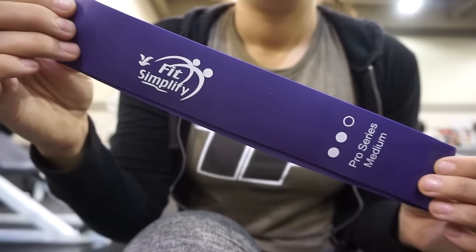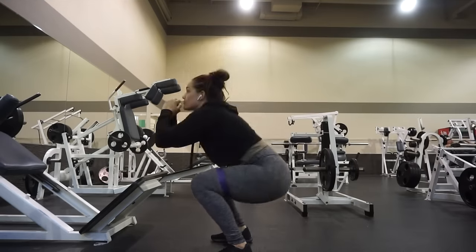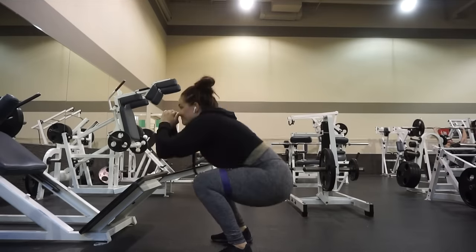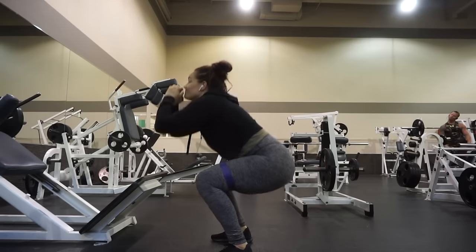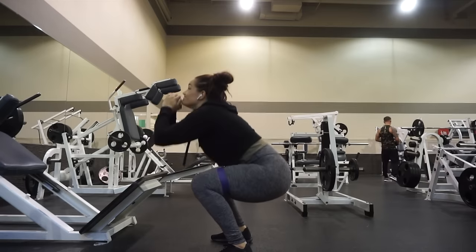Then I took the medium resistance band and did some squats. Before I did squats with the barbell, I like to just do bodyweight squats like this. And I'm telling you, do not underestimate — any resistance band makes the workout like five times harder. Your quads will be burning, your glutes.